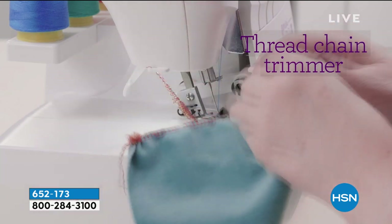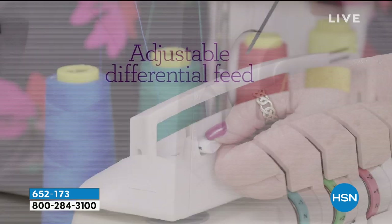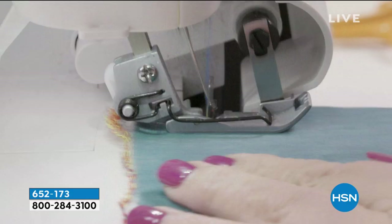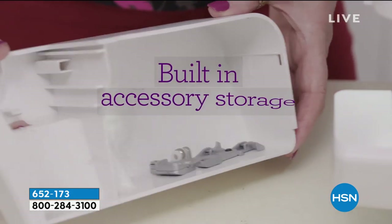It could be napkins, a tablecloth, you name it. You will get professional style results because of the way this finishes and cuts the fabric all in one. Look at the way it finishes - beautiful. Free arm on this, and we've got a lot of great features that we're going to be sharing with you.